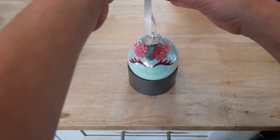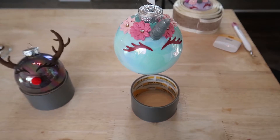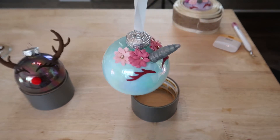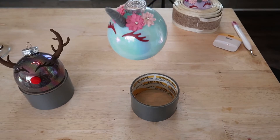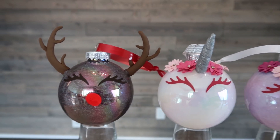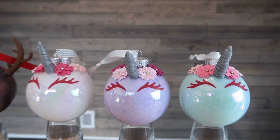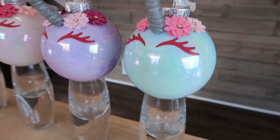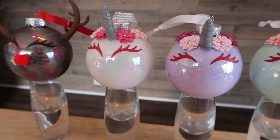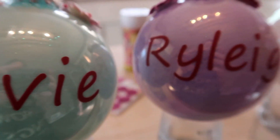Then all that's left to do is add some ribbon to my ornaments so that you can hang them. I'm really, really happy with how these came out — my daughters love them. I am going to be giving some away as Christmas presents. Let me know in the comments below if you give these a try or if you have daughters that are as obsessed with unicorns as I do.